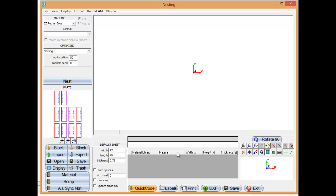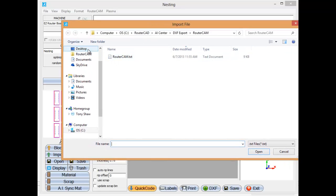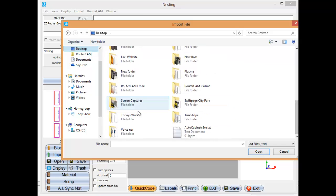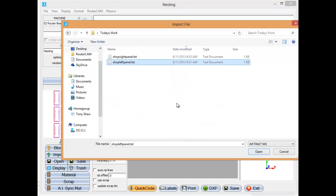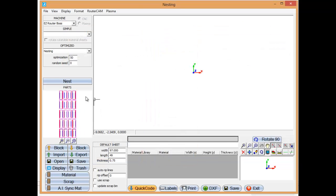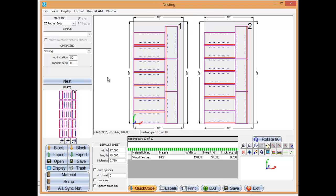Our nesting options open. So there's our right panels. Now we want to add the left panels to this, so I'm going to select import from the options here. Go back up to our desktop and today's work — and there's our left panel. We're going to say OK to that and add those to the right panel. Now I'm just going to go ahead and tell it to nest. It's going to nest all those, so we have our left and right panels done — basically 20 panels done in just a few minutes.